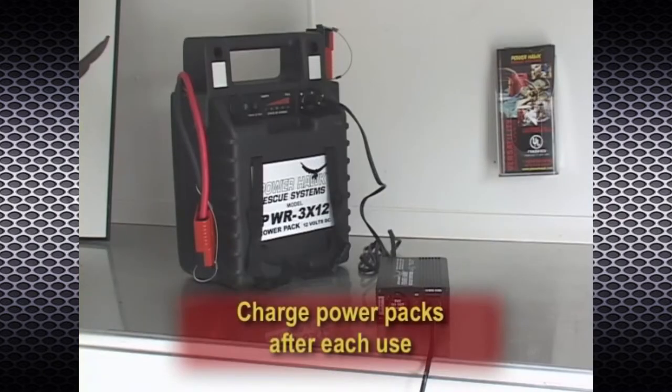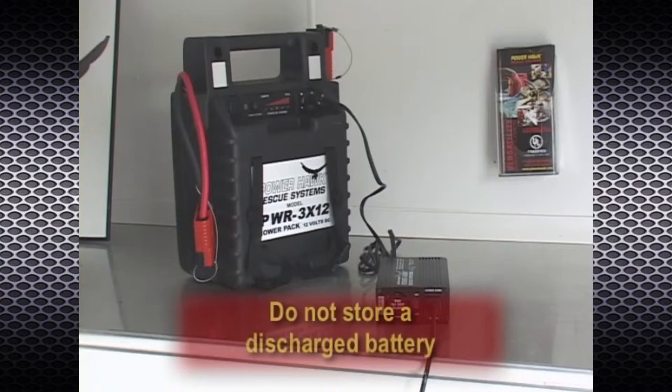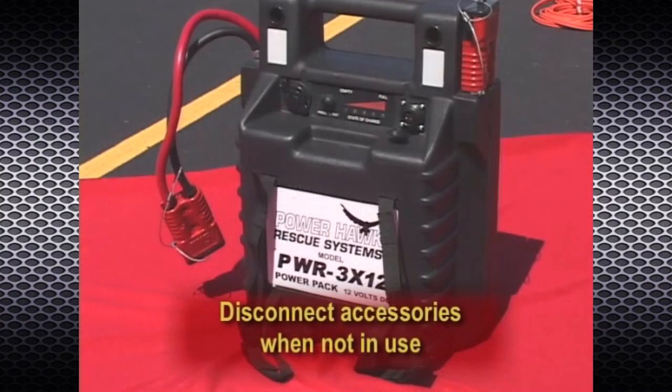Recharge immediately after each use. There is no memory problem to worry about — recharge regardless of the battery state of charge. Do not store a discharged battery. Recharge the power pack at least once a month when not in use.